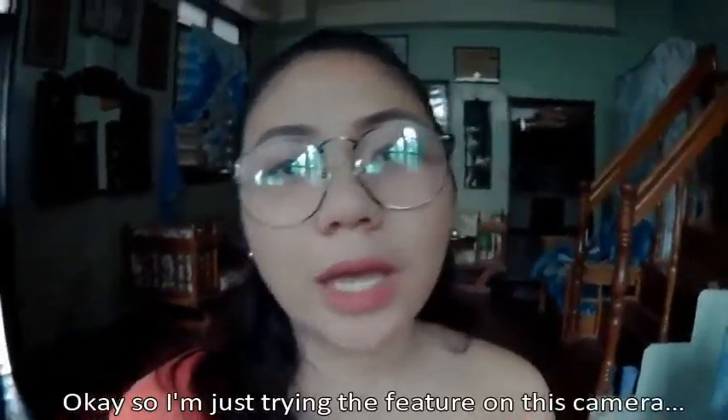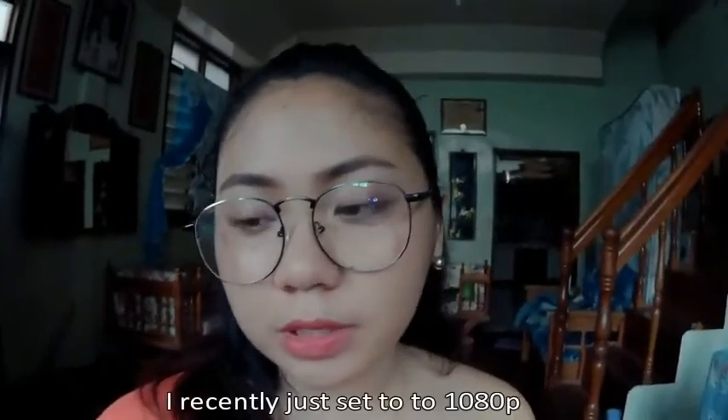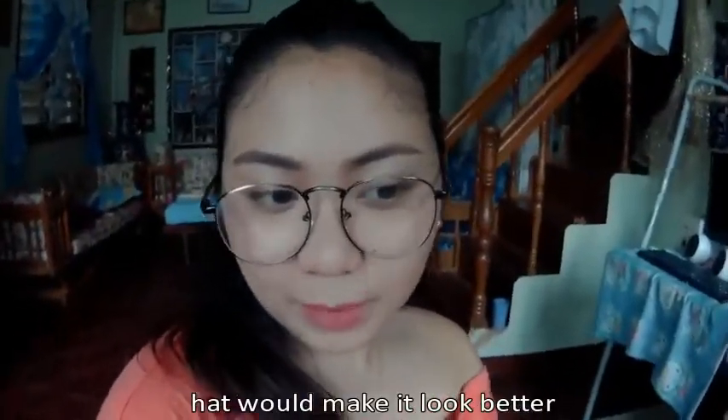Hi everyone! So I'm just trying the feature on this camera. I recently just set it to 1080p and I'm checking if that would make it look better. I'm comparing.